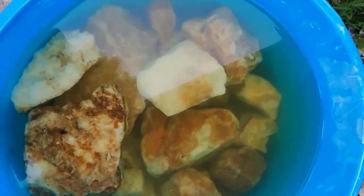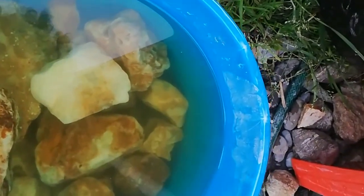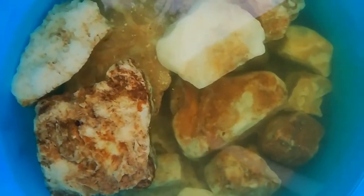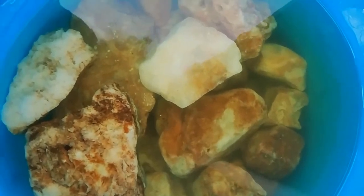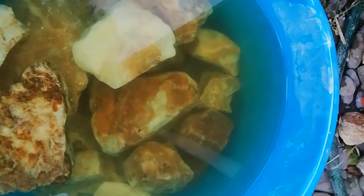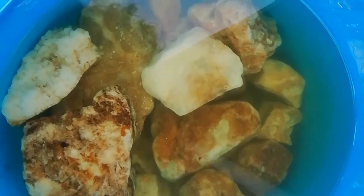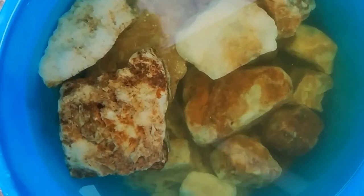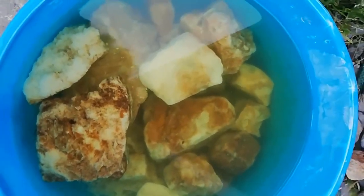This is the bucket with the oxalic acid in it. You can see it's starting to go that browny tinge from where it's leeching the rust and stuff off. We might leave it overnight, because I'm not going to get into it until I've got some gloves on - just some good rubber gloves to keep the acid off from burning your hands.